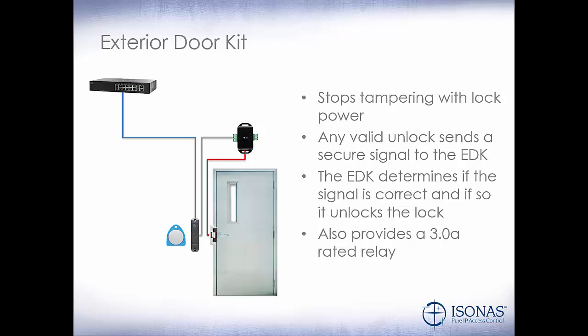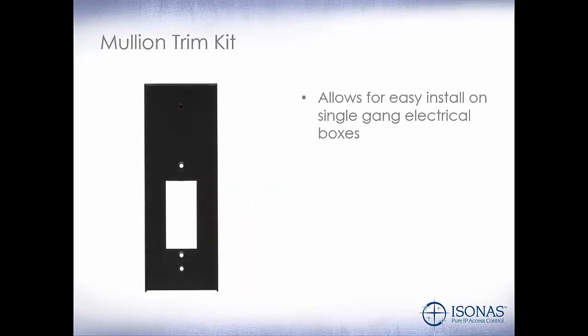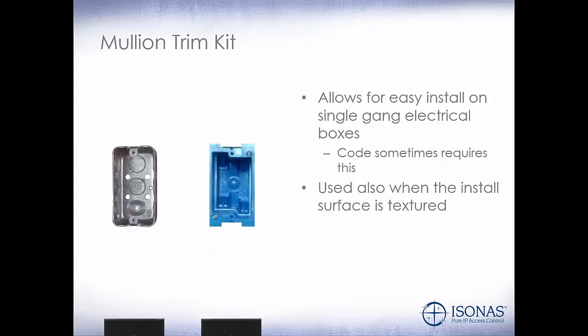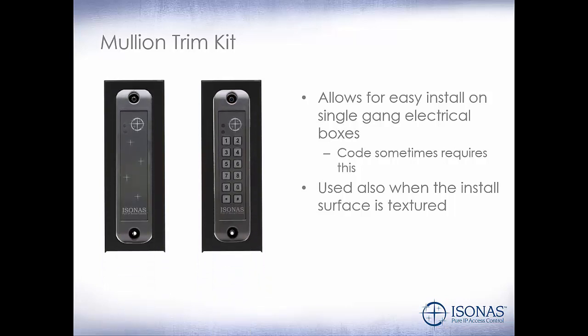It also provides a 3-amp rated relay. Since our readers have a mullion style, the mullion trim kit allows for easy install on single-gang electrical boxes. Code sometimes requires that you have an electrical box behind the actual reader itself. It can also be used when the install surface is textured — if we're installing on a brick wall or textured wall, we can use the mullion trim kit to make the install easier. Here are some 2x4 boxes; the mullion trim kit fits over that box, and then you install the PowerNet reader on top of that.